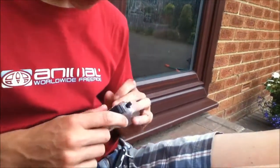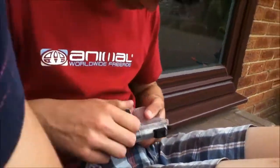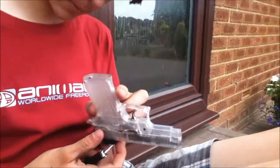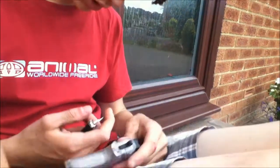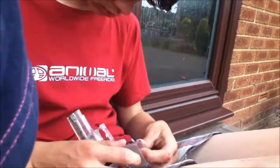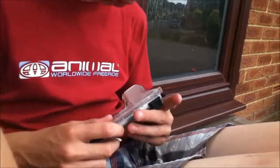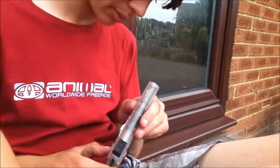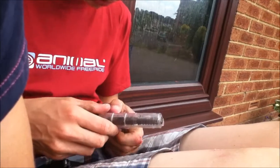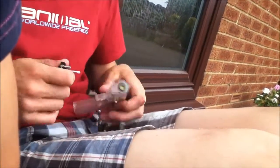I can't actually get to any of the other stuff, so what I want to try and do... The only other option I think I could possibly come up with is perhaps if I can somehow remove this lid, because as you can see, I might be able to pop this bad boy through.